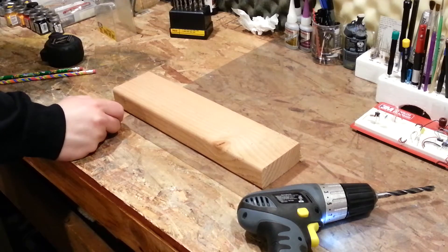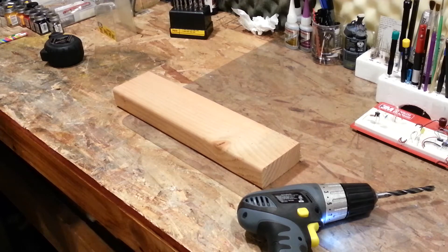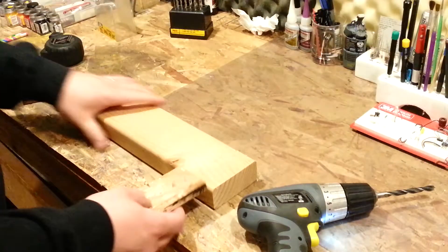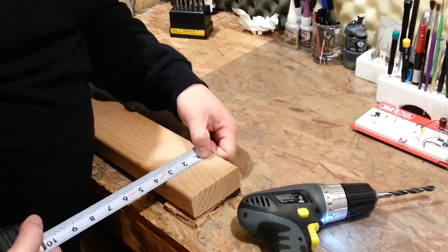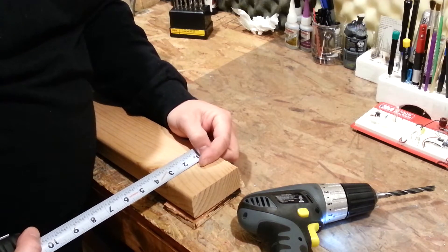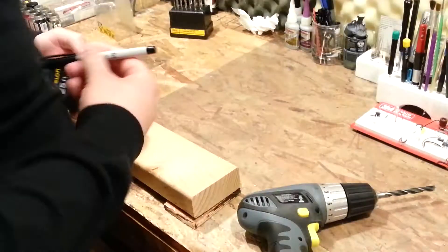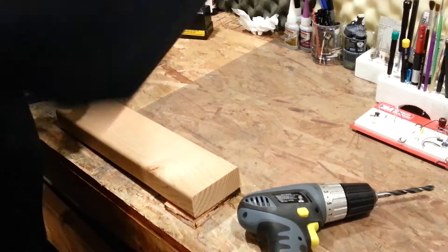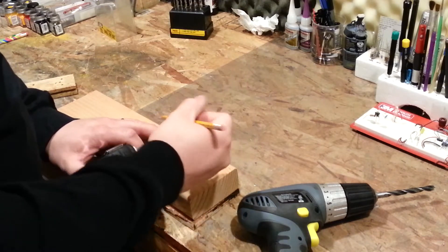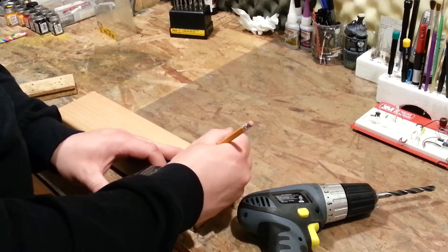I actually have a drill press that I could theoretically use for this, but I never seem to actually use the drill press. So at any rate, I'm just going to grab a couple chunks of lumber here to lift it up off the table. I should probably go ahead and measure off the center of this — it's three and five sixteenths — but we're not going to be nearly that picky with it. I'm just going to ballpark it. It's obviously a two by four.